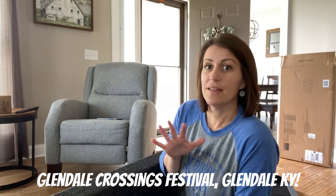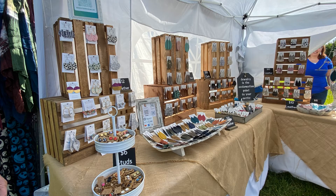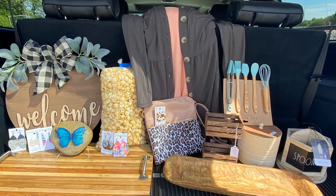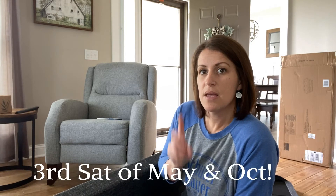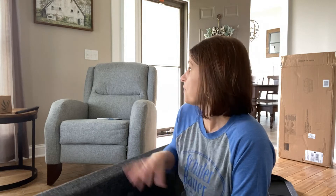The tray is really cool — it's made out of tobacco sticks. I got it at Glendale Days, the Glendale Festival in Glendale, Kentucky. If you've never been, look it up — every third Saturday of May and October there's a spring fest and fall fest. If you're into craft shows and vendor events with food trucks, it's the place to go. I bought the tray there for 40 bucks.